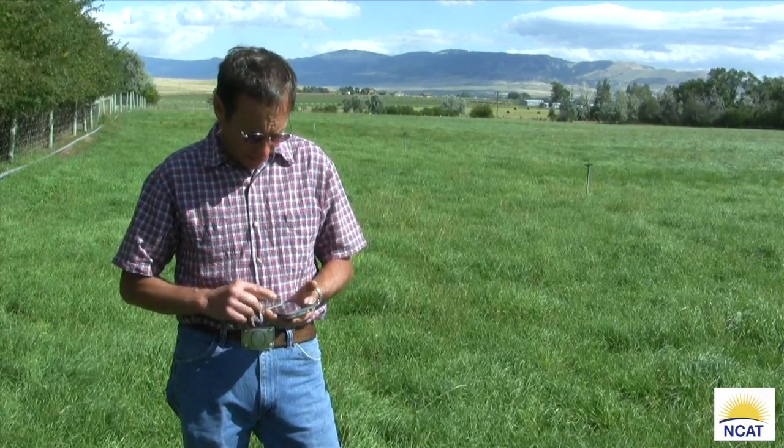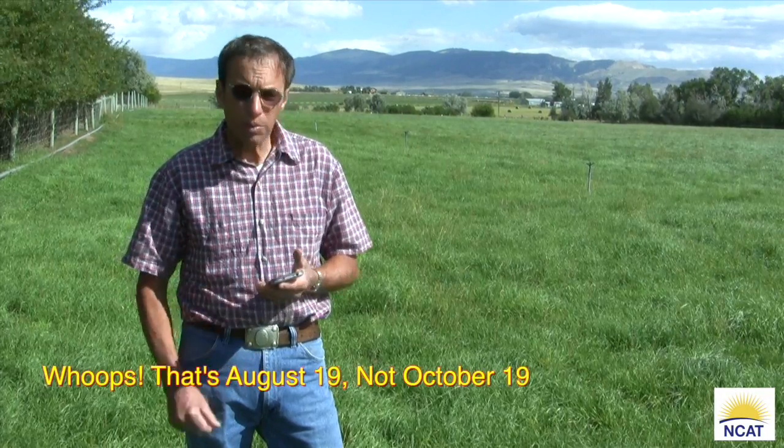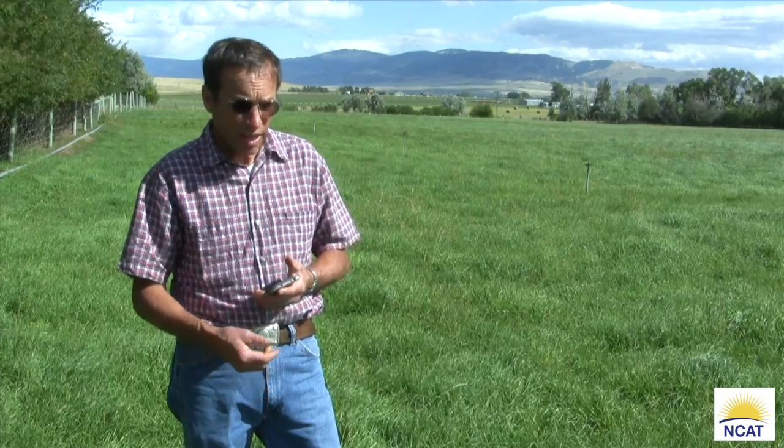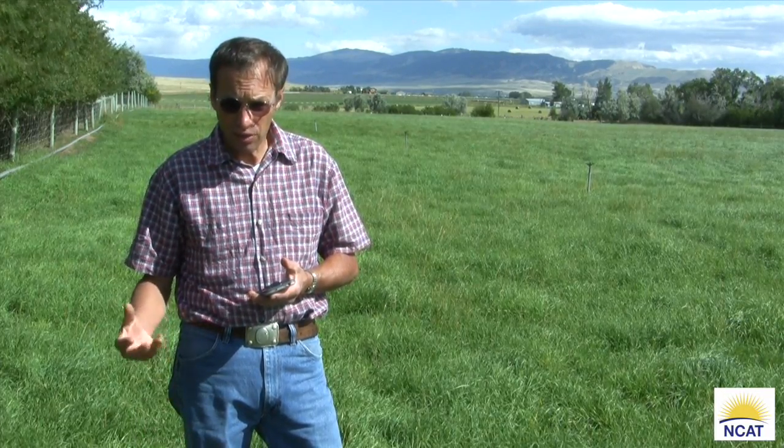Let's go over to the other field now, the second field, and compare the differences in the height of grass. The second field was grazed on October 19th — that's 17 days difference. This first field was grazed short to two inches, the second to the normal six inches. You'll notice the grass level is almost the same, making it very apparent that leaving six inches behind is not a waste, because that grass will regrow much faster than if you graze it down to two inches.